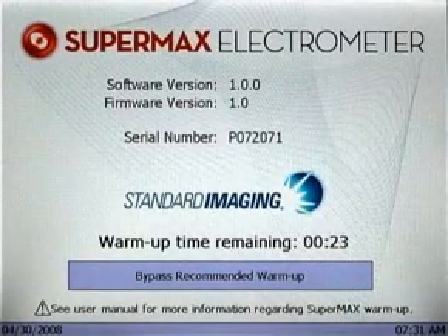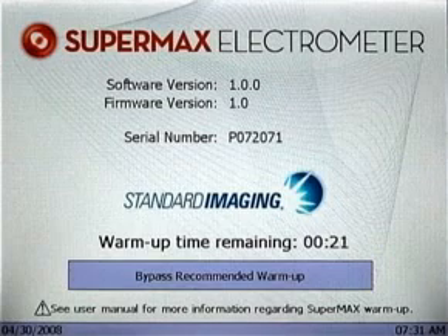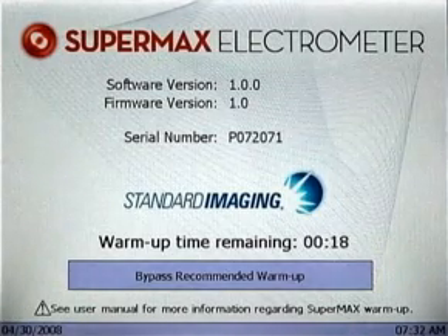This video demonstrates the basic functionality of the SuperMax Electrometer, including selecting the range of operation, adjusting the bias level, and performing a charge collection.